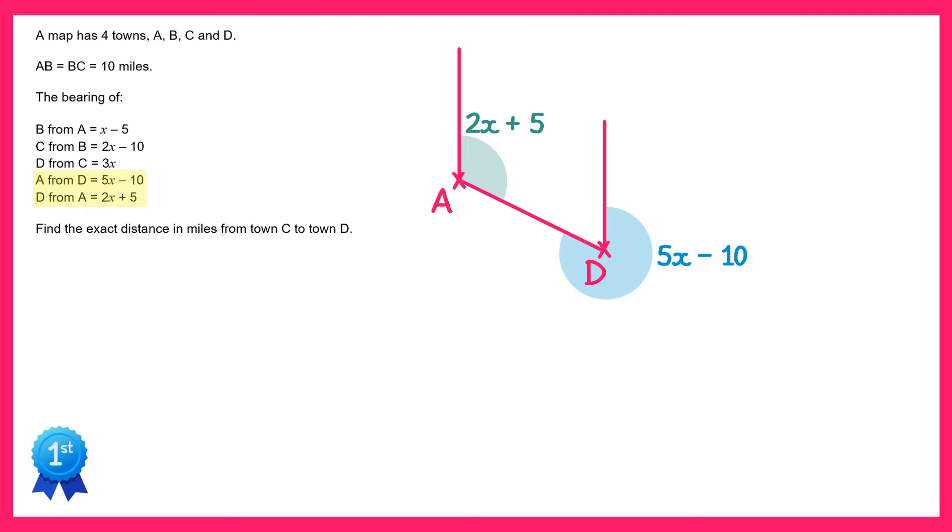Now we're also going to find this pink angle in here. This angle is co-interior with the green angle since the two north lines are parallel, so those angles must add up to 180 degrees. So to find the pink one we can do 180 take away the green one. If you do 180 take away 2x plus 5 you get 175 take away 2x. So that's the value of the pink angle.